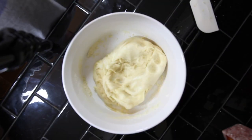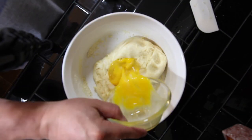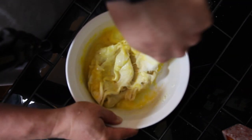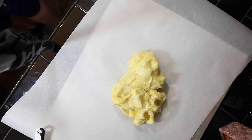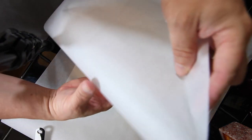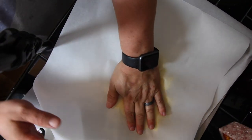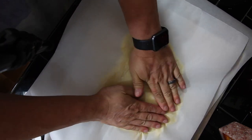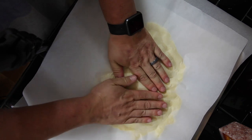Then add in two eggs, slightly beaten. Make sure the dough is cool enough before adding the eggs, otherwise you'll cook them and you don't want that. Then place the dough on a parchment sheet-lined cookie sheet. Take another sheet on top and start to push down, making it as thin and circular as you can.